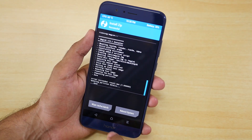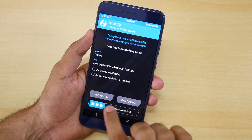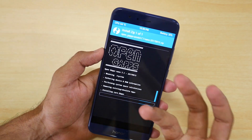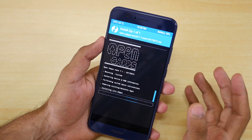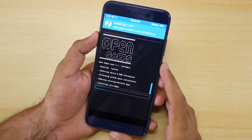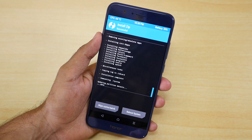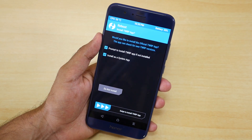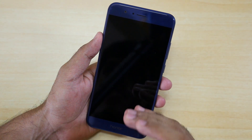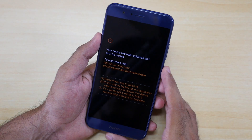Once the ROM zip is flashed, go back and select the GApps package and select 'Swipe to confirm flash.' You have to flash the GApps package, otherwise you will not get Google Play Services, Google Play Store, and all Google services working on your device. Once the GApps package is flashed, select 'Reboot System,' select 'Do not install,' and that's it — we have successfully installed the Resurrection Remix ROM.